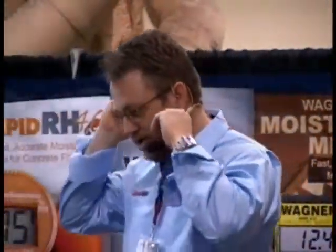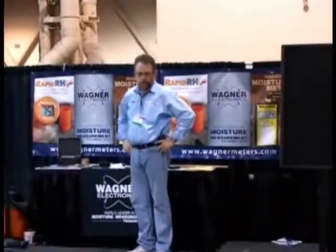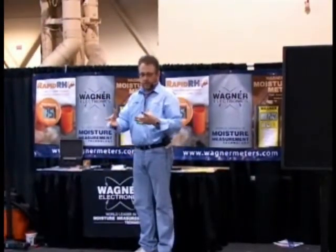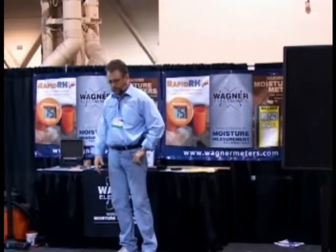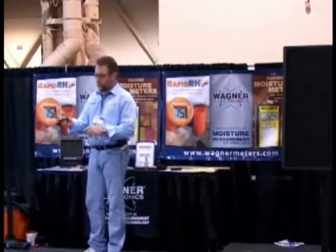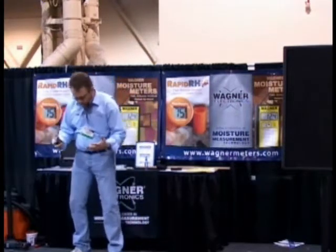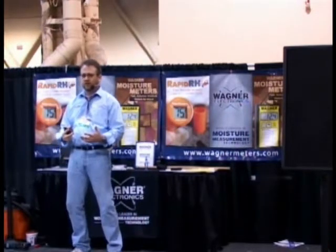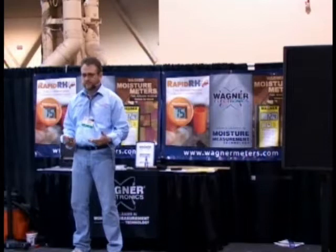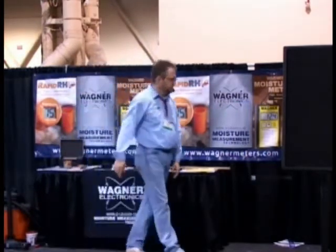I usually start off with a story. If anybody's been to our booth, about five years ago at World of Concrete we actually had a gentleman come up. It was somewhat dead. He was an older gentleman, very nice. He walked up — this was way back — we had this demo of the probe in there. He walked up, got real close to it, looked at it, looked up at me and said, 'What is it?' I said, 'Well, it's a device for testing moisture in concrete.' And he looks at me and walks off.